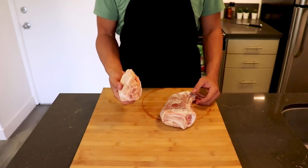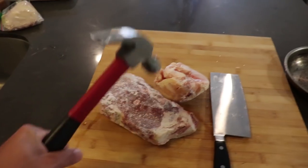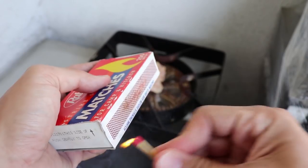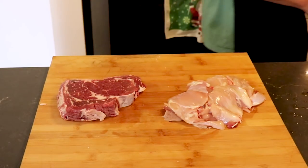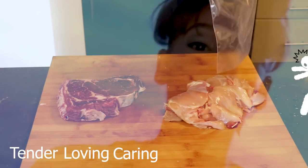First, start by marinating our chicken and steak. Chef tip number one: make sure your meat is defrosted, because nothing good comes from when your meat is hard as a rock. All defrosted — here we have some ribeye and some deboned chicken thighs and legs. I recommend these cuts because they have more fat content and they're more tender than a sirloin or chicken breast. It's simple math: fat equals flavor.